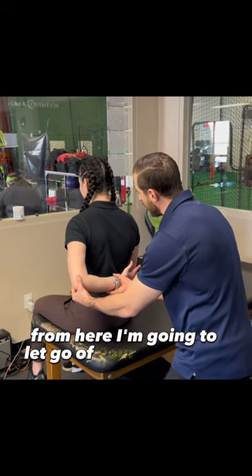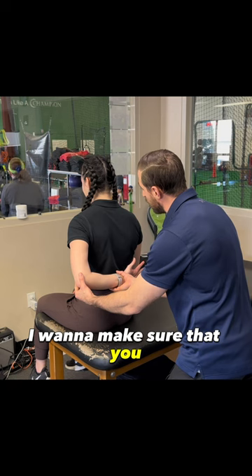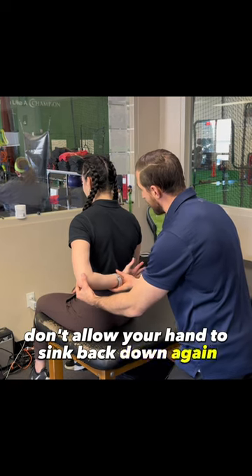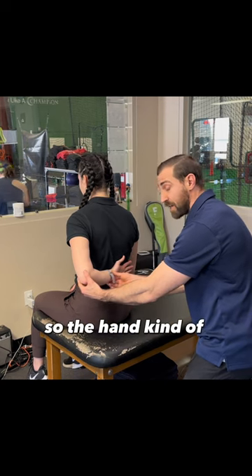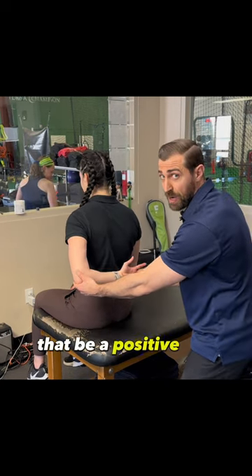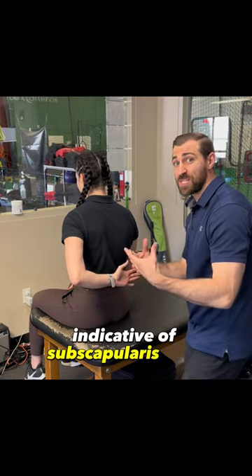From here, I'm going to let go of your hand and wrist. I want to make sure that you don't allow your hand to sink back down again. So I let go of the wrist, and if you're noticing there's a bit of a lag sign — the hand kind of comes in towards the back — that'd be a positive test, indicative of subscapularis tears.